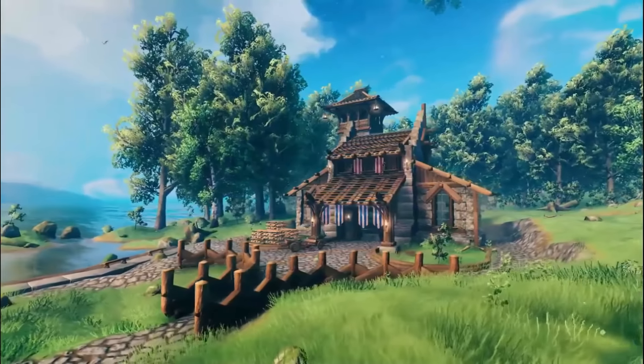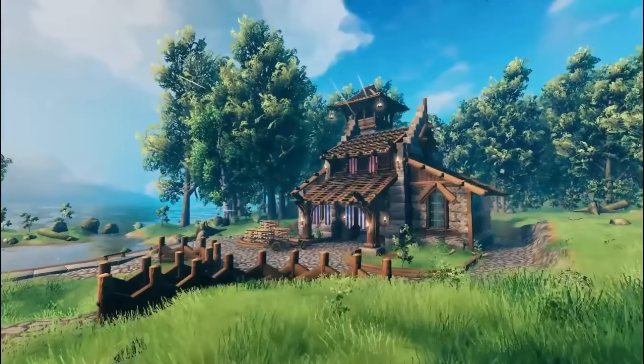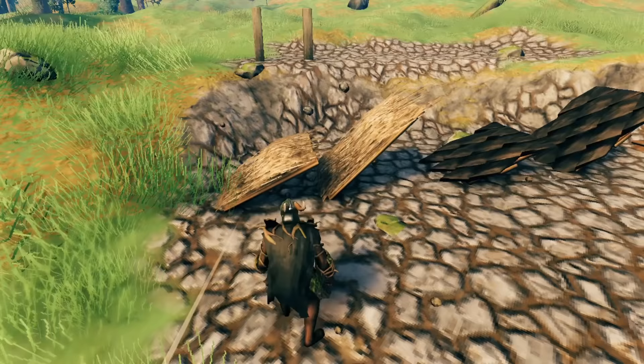Hey guys, welcome back to another video of building with V for quick building tips. Today we're going to look at how to build better looking roofs. Let's begin.